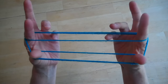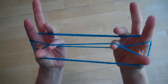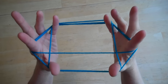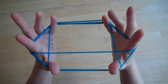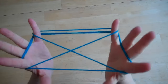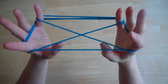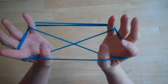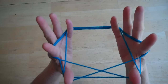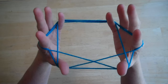Now you're going to take your pinkies — your free fingers. Go under the outside string, over the second string, and pick up the third. If you do it wrong, of course, it's not going to work — that's part of the challenge. Then drop the thumbs. Next, go under the outside string — it's always under the outside string — over the second string, and pick up the third with your thumbs. It's always under the outside string, over the second one, and pick up the third one.